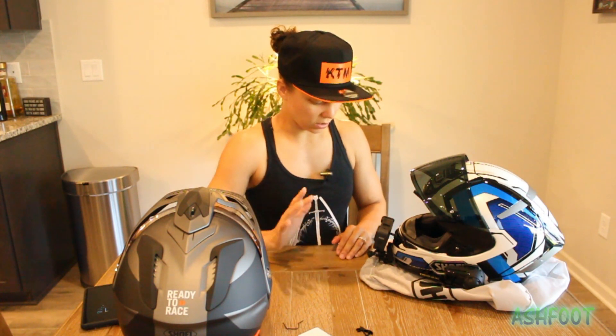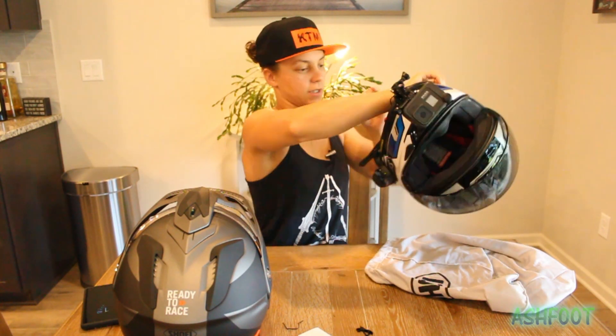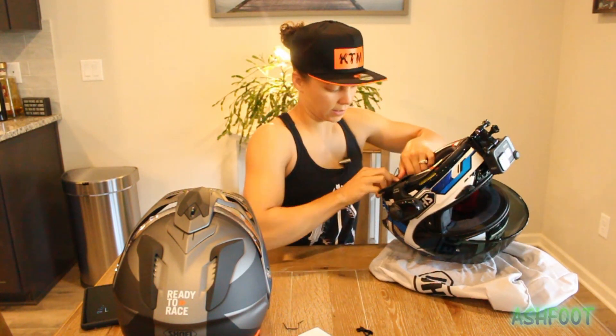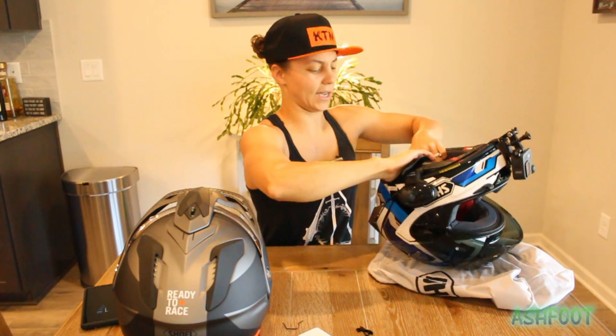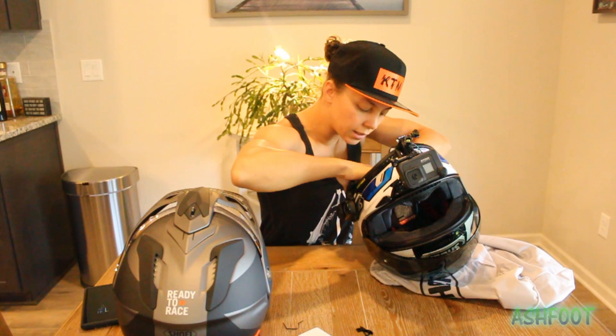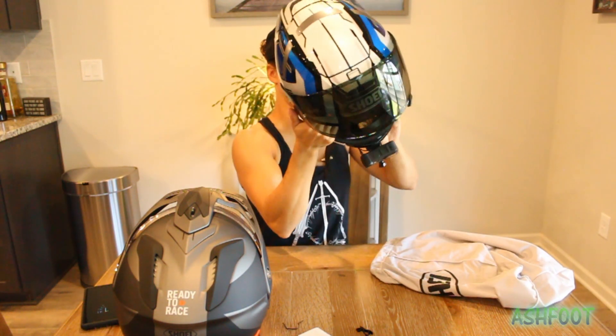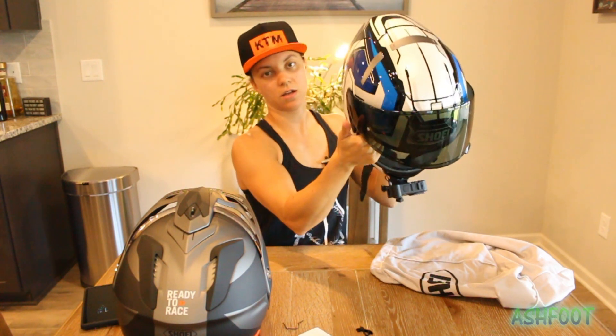I've got the camera on. I've threaded the microphone inside of the helmet and I'm fixing up the excess. It's really simple — just thread the excess in there and button in all the helmet padding. Then, the test.